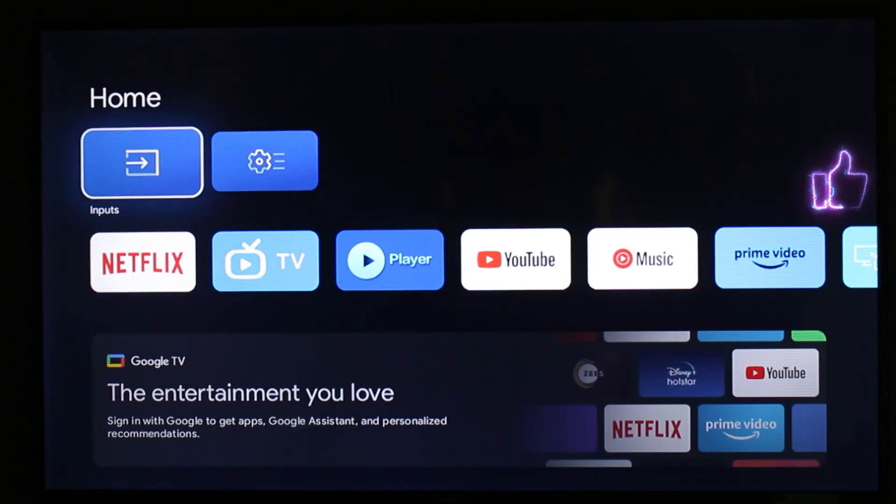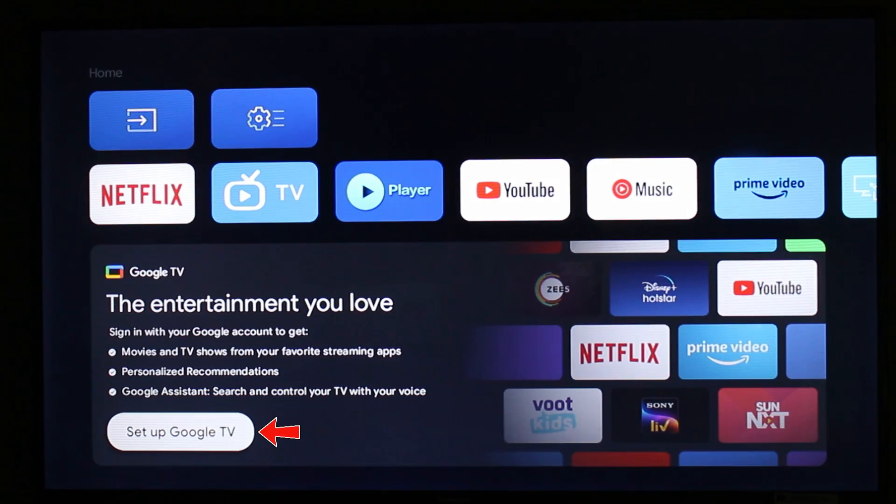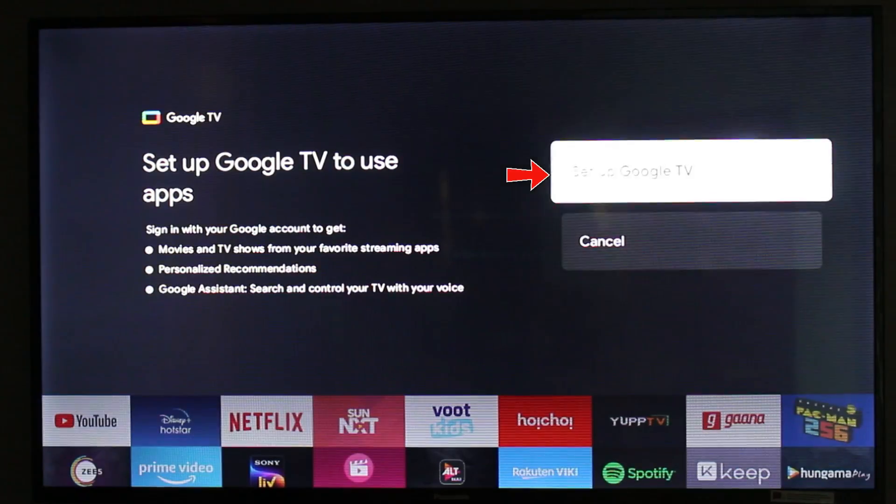Once you switch on your Smart TV, in the home page section it has the Google TV setup option. Just select 'Setup Google TV' and it starts loading.